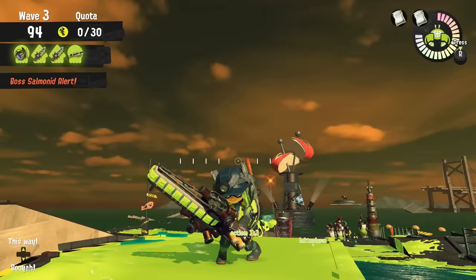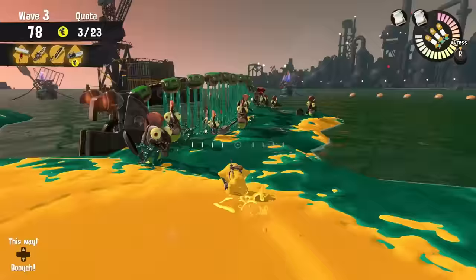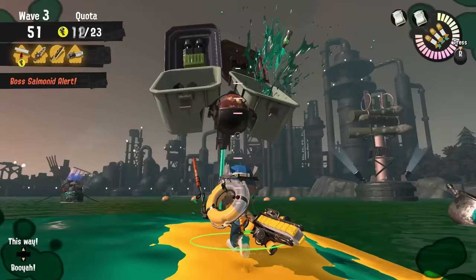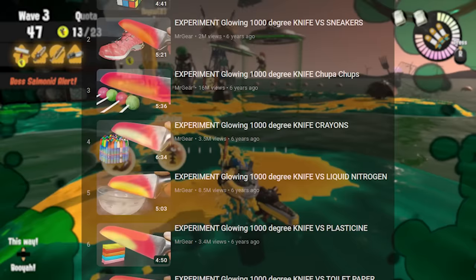This weapon is an absolute powerhouse, and it is my favorite of all the Grizzco weapons. Its only downside is that it's really bad at painting, so if it is in rotation, be sure to take care of the lessers for them and paint their feet. Then just watch as they slash through every single boss like a hot knife through butter.